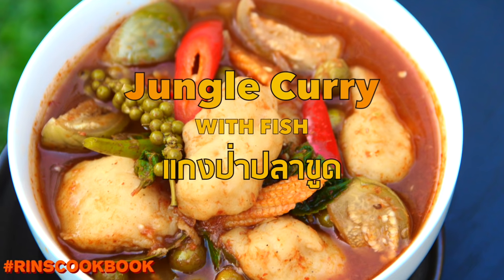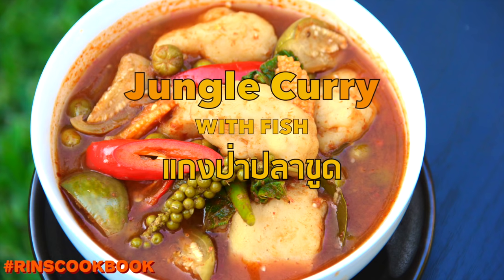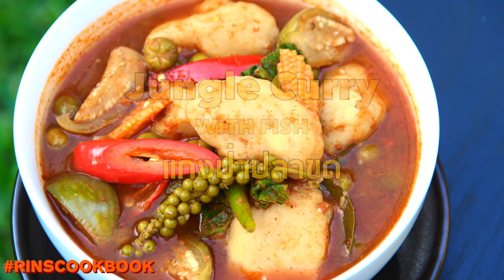Hey guys, today we're gonna be making some delicious and easy to make Thai jungle curry, which is known in Thai as Gang Bah. This curry is usually eaten with steamed rice.